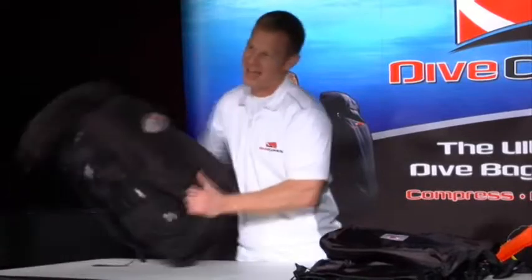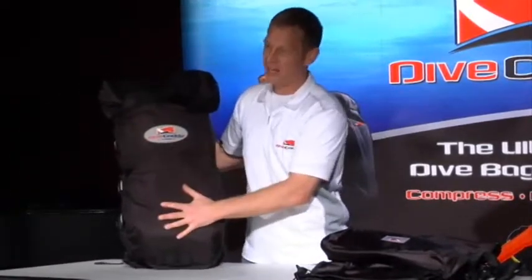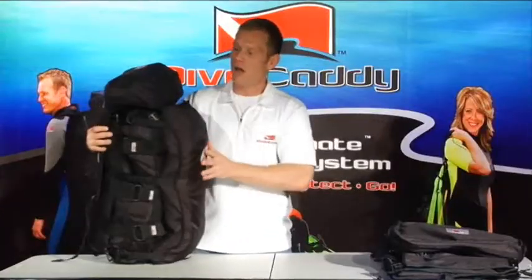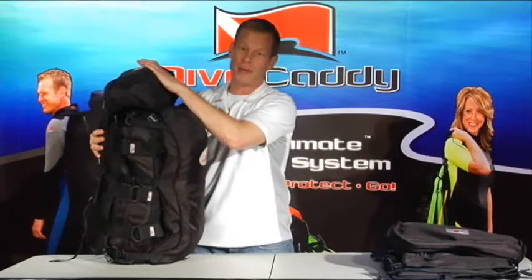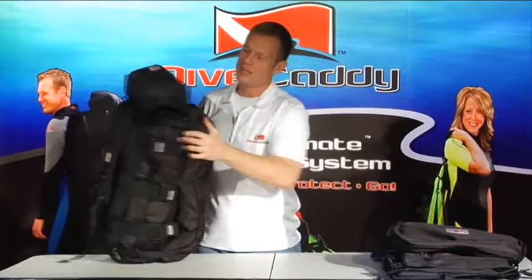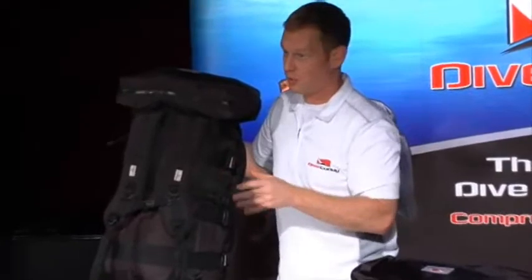First of all, we'll go over the anatomy of the bag. On the very front of the bag we've got a three-day travel pack where you're going to keep some extra clothes — we call it the spider bag. On top we've got what we call the turtle pack or turtle bag. It connects with four buckles and has a zipper across the back. It's for stuff that you want to get to quickly when you're in the airport.